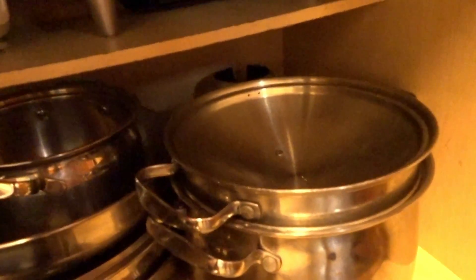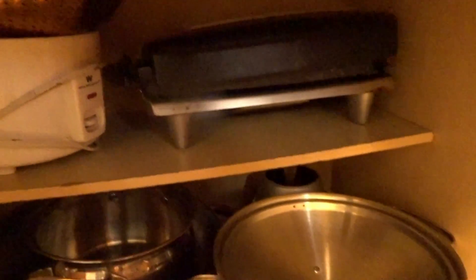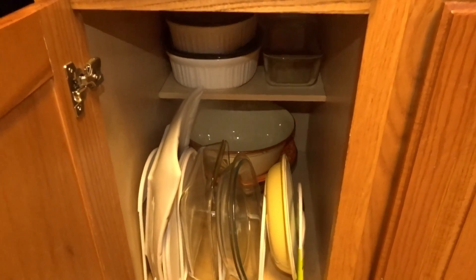I have a blender — the base at the bottom and the top part at the top. I have all my George Foremans, my rice cooker, my waffle maker, and a strainer. All that's up top, and before I had all of my Le Creuset and cast iron things up there, but I'm going to share with you what I actually did with those items.